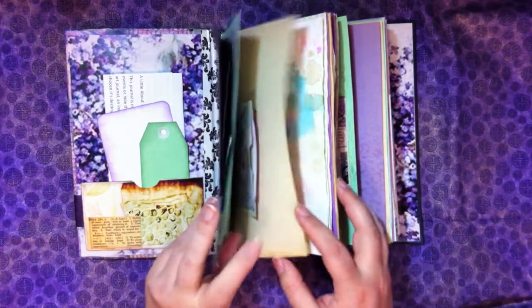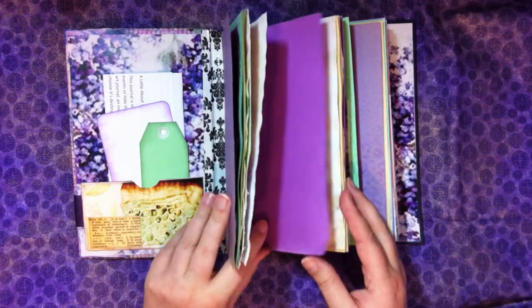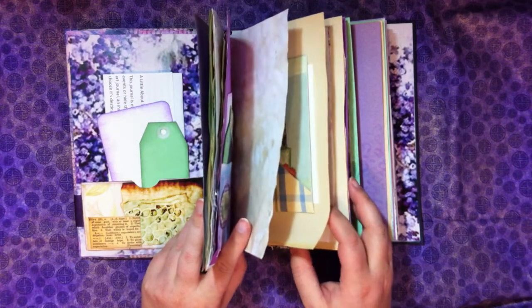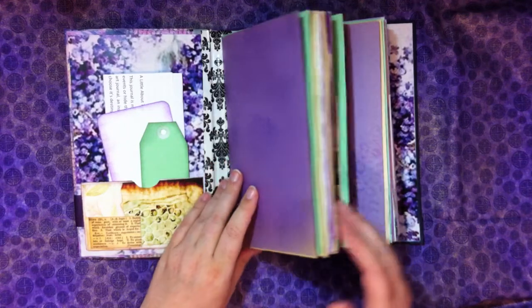Counting through: eleven folios, so 44 pages in the first signature.